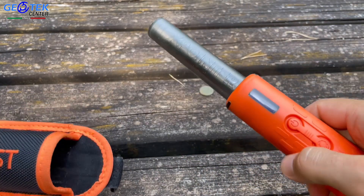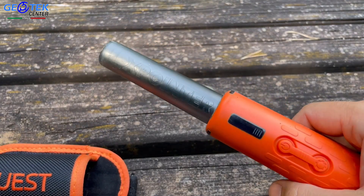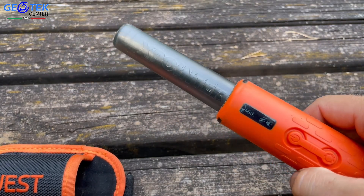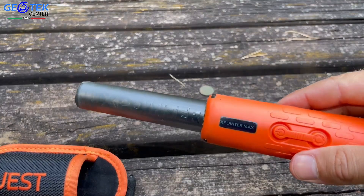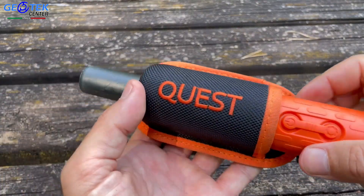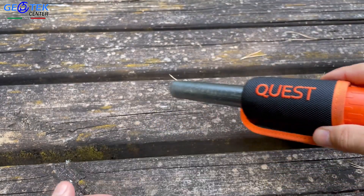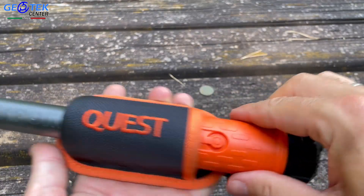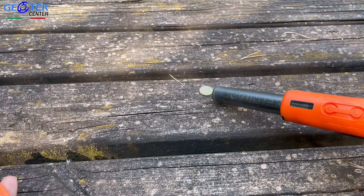La Quest vuole pensare anche alla nostra comodità e a farci risparmiare del tempo: basterà accendere il nostro pinpointer una sola volta. Subito pronto per la ricerca, ma una volta reinserito nella sua fondina andrà in modalità stand-by e quindi non più operativo. Basterà semplicemente estrarlo per farlo tornare nella modalità ricerca.